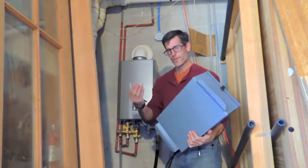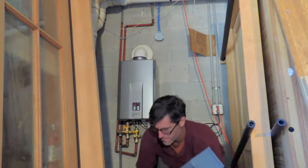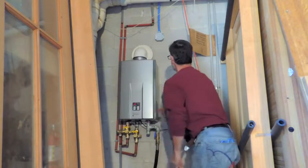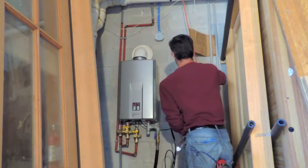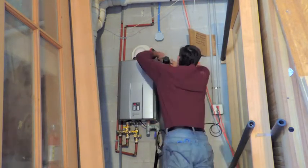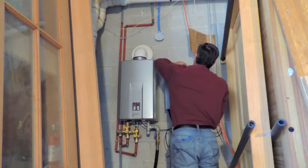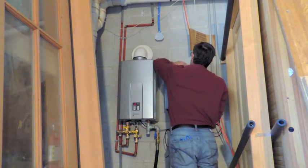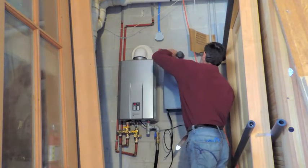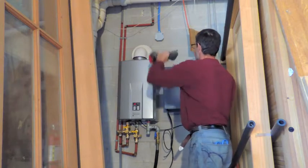Alright, first I'm going to take the screws and put this box to the concrete wall. I'm going to use two screws right now just to hold it up so you can see. These wood screws can be used in a wood application or siding. Right now we're using them with a plastic plug into concrete.